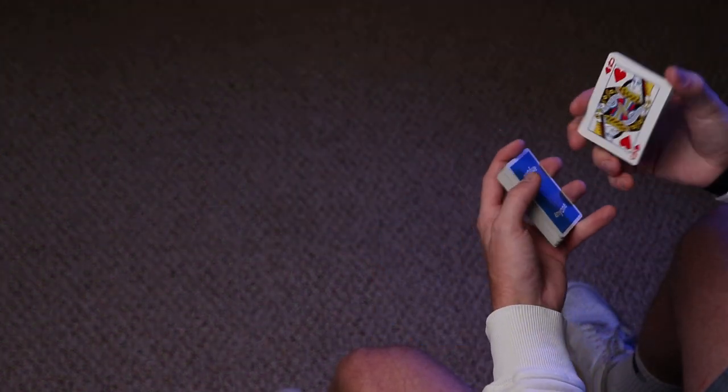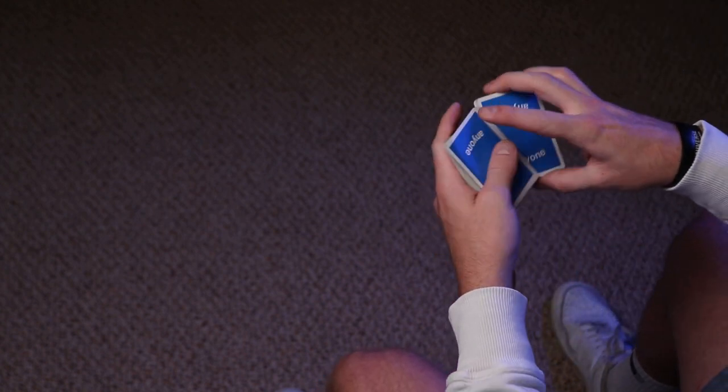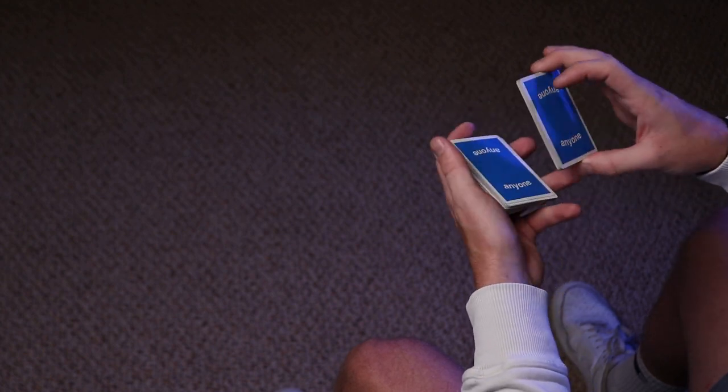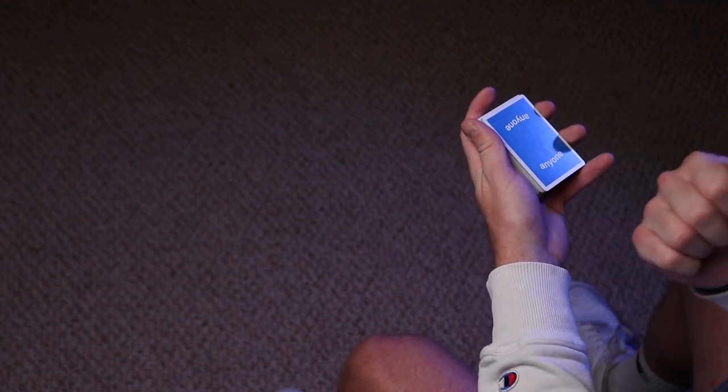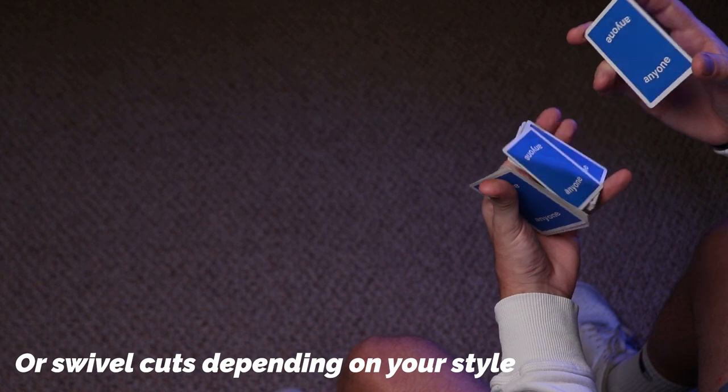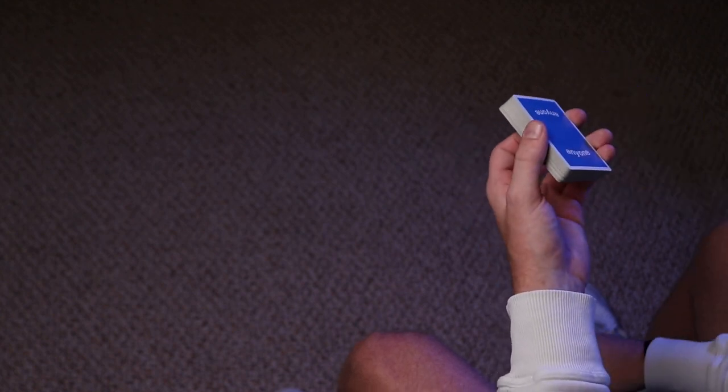Alright everyone, let's get started with the tutorial for Mortar Shell. If you didn't see the preview, it looks a little something like this. It's really hard to do with a mic right in front of my face, but today isn't going to be so much a full mechanical tutorial — I'm going to include all your prerequisites in the description: Dynamite, Springboard, Packet Drop, Cash Drop, Revolution Cut, and Swing Cuts. I'm just going to teach you the subtleties of how to put it together, so we're not teaching a whole bunch of handling moves today. Let's get started.